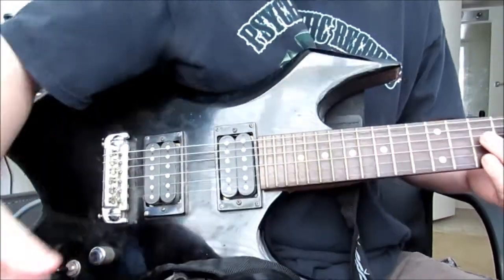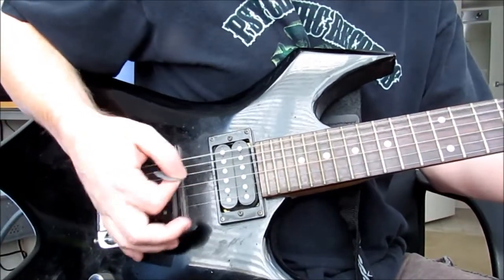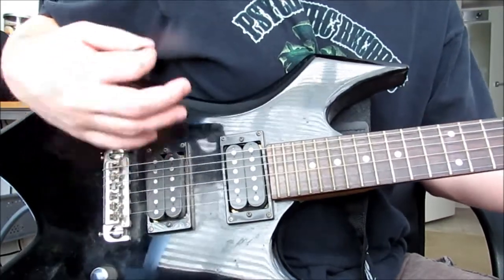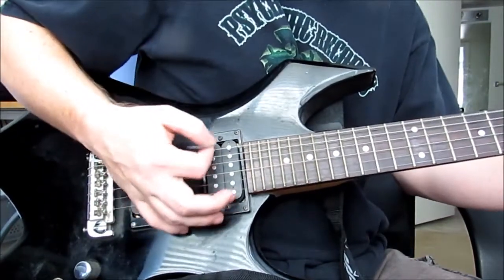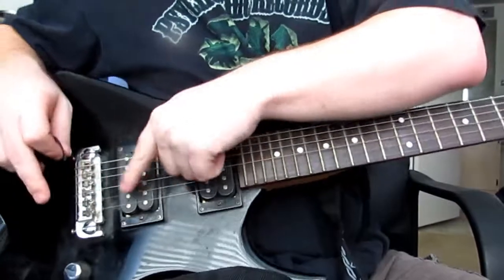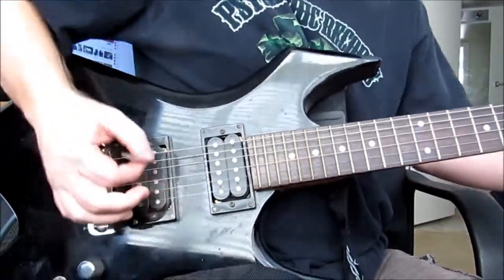If you guys aren't familiar with what palm muting is, you're going to take your hand and lightly put it on the back of the bridge, and you're going to get that chug. Without that, you're getting something not very musical. You're going to find out where your sweet spot is, because it will mute the string as you go up. Around here is where you want to put your palm, and the more you press down, the more bassy it's going to get.